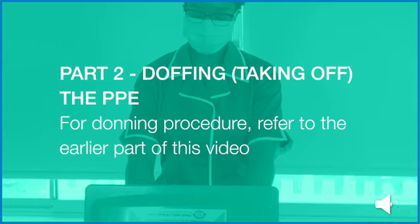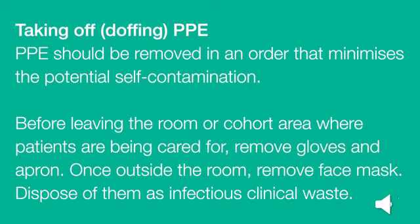Part 2: Doffing or taking off the personal protective equipment. PPE should be removed in an order that minimises the potential for self-contamination. Before leaving the room or cohort area where patients are being cared for, remove and dispose of your gloves and apron. Once outside the room, remove your face mask. Dispose of them all as infectious clinical waste.